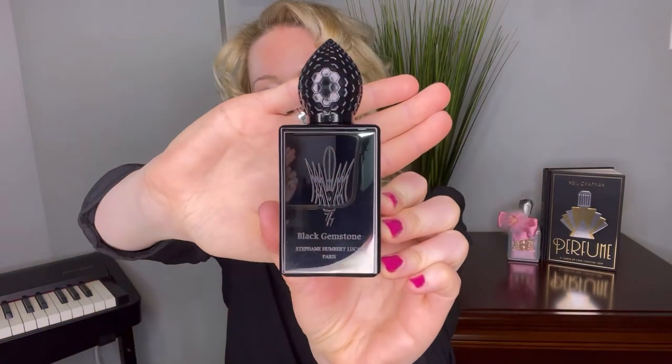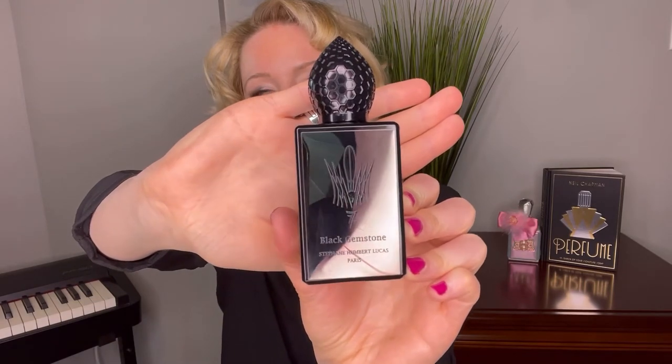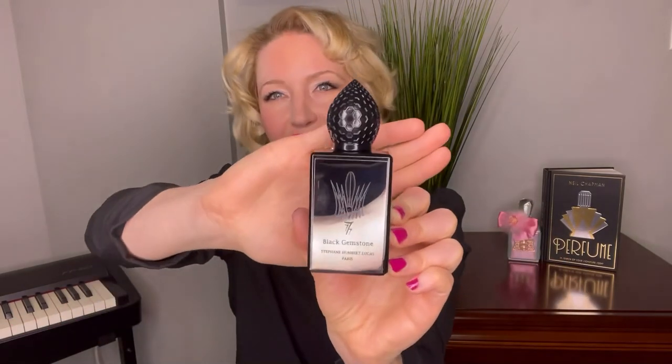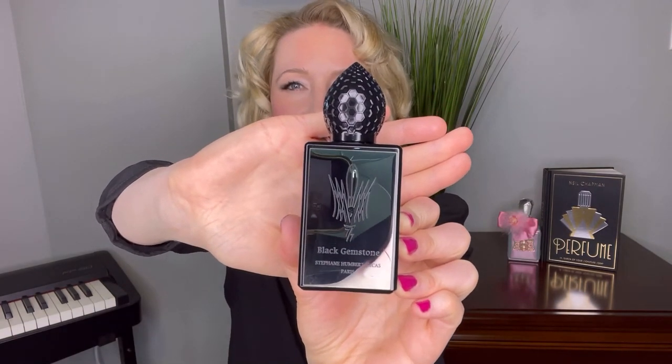Let's look at this bottle. I really like this bottle design — it's definitely a work of art. I feel that Stéphane Humbert Lucas's bottle designs are quite a masterpiece. He takes the concept of the fragrance and creates a design in the bottle that really captures what that scent is all about. This bottle — Black Gemstone — is enticing, mysterious, dark, and alluring. It really captures what I feel a black gemstone is all about.